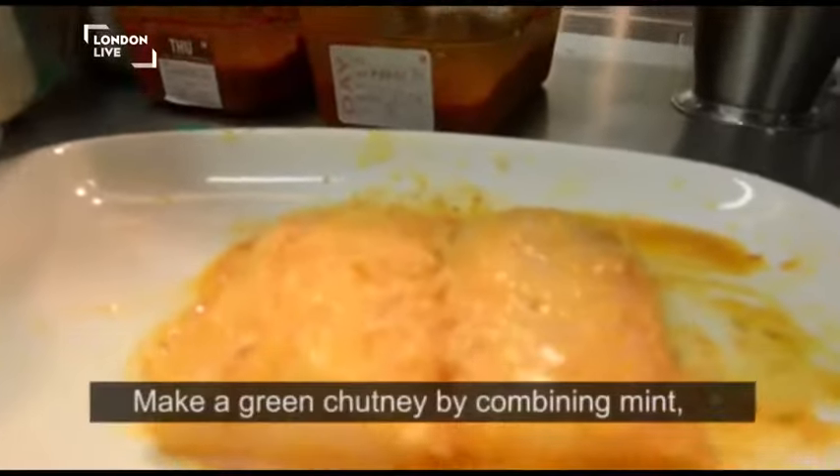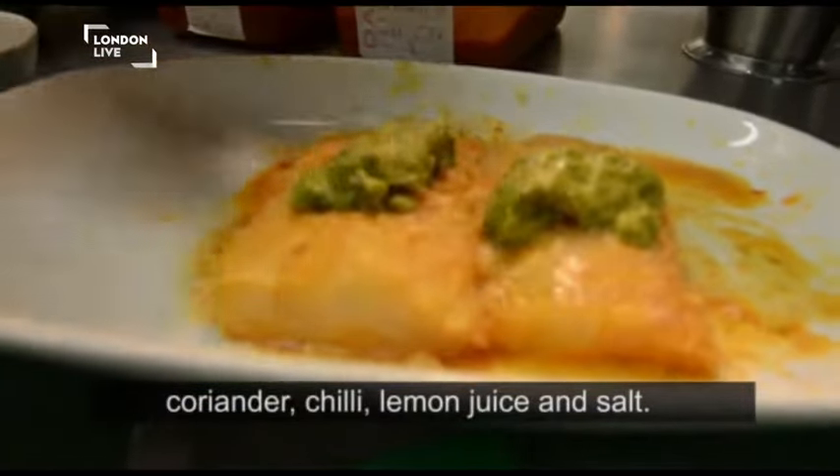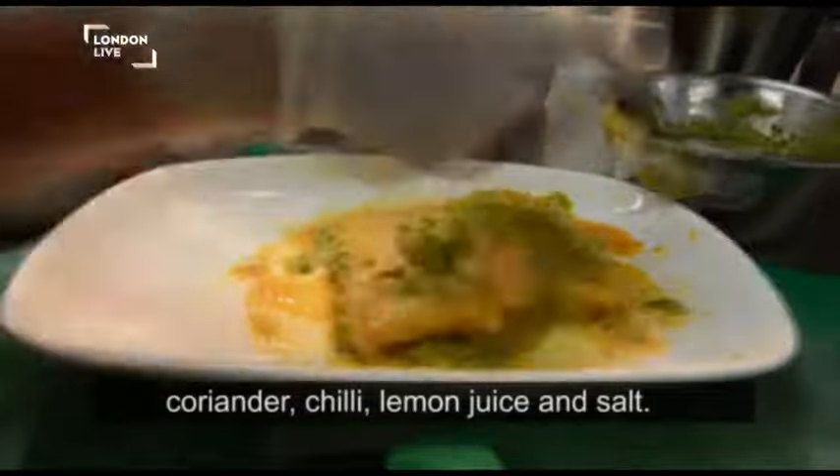A green chutney — mint, chili, lemon juice, salt. Green chutney, I didn't know it would turn out like this.